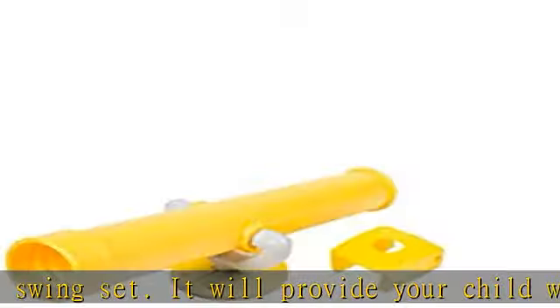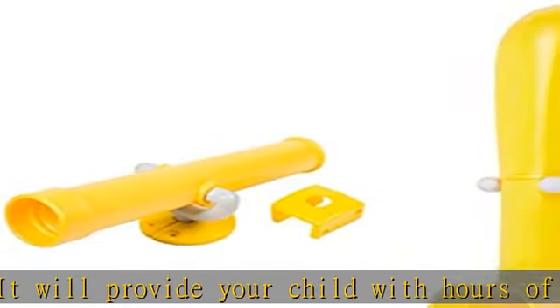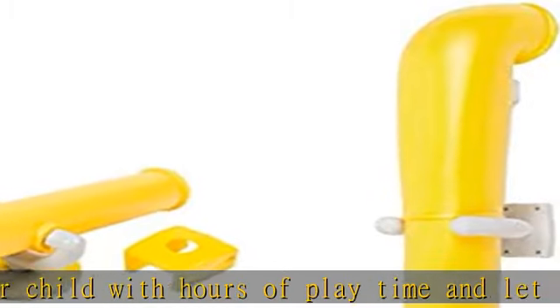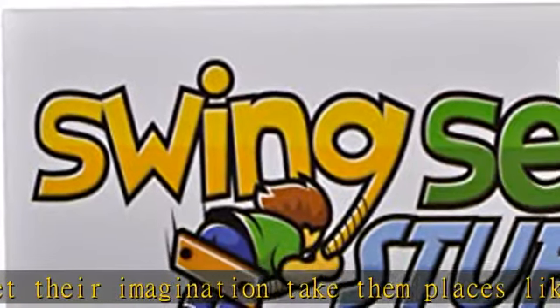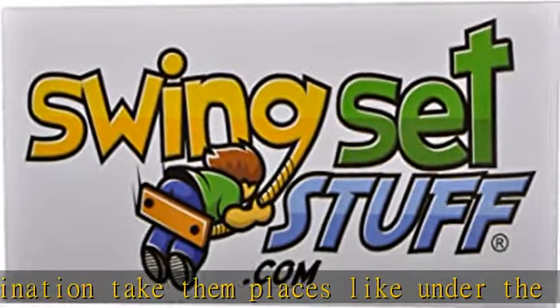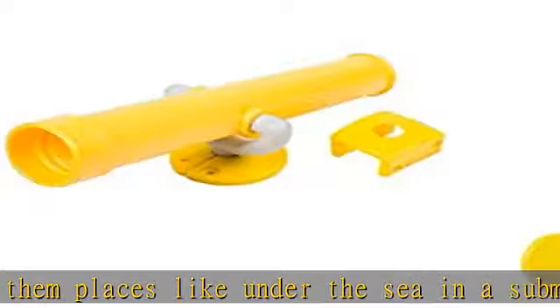Kit includes one telescope and one periscope. The telescope is made of polyethylene, swivels up and down, comes complete with mounting hardware, has two non-magnifying lenses and is weatherproof.